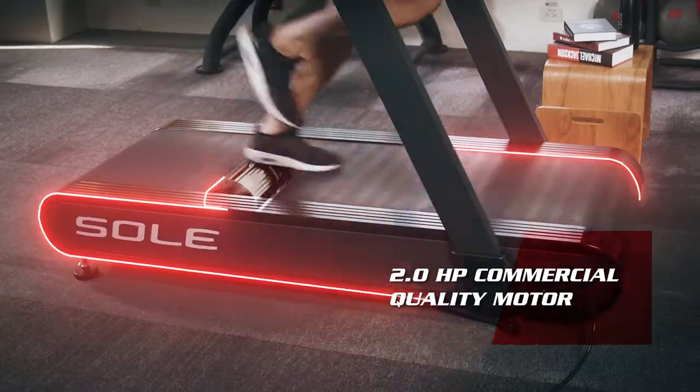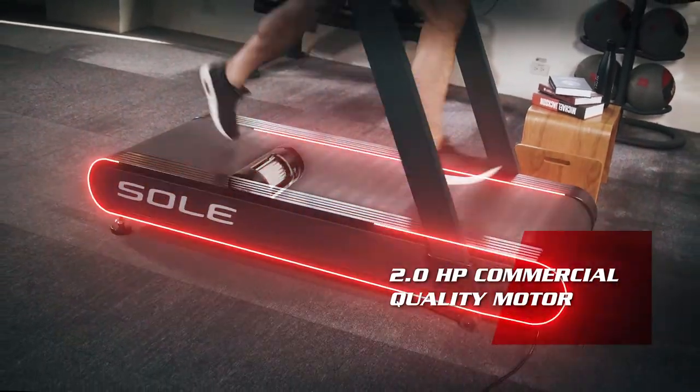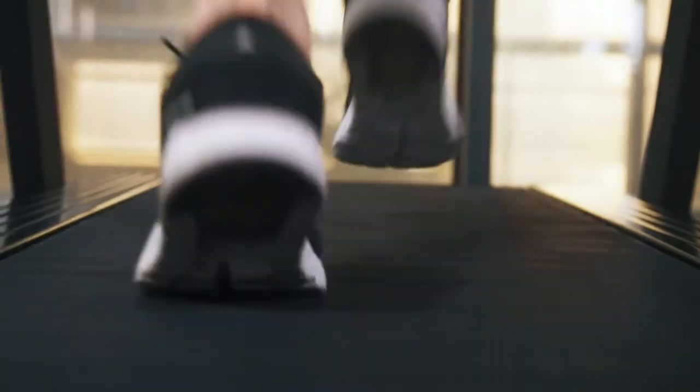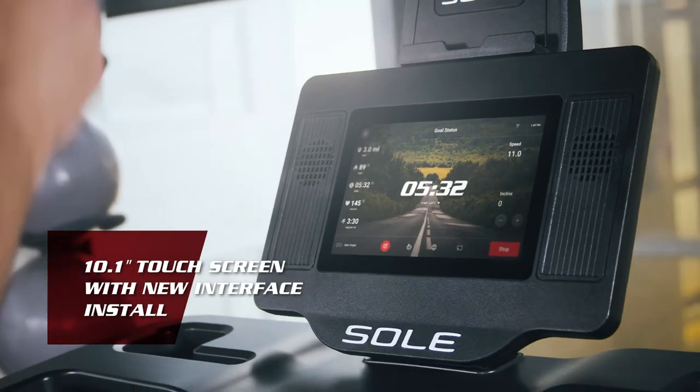Equipped with an excellent commercial-grade motor, and the oversized running surface allows you to run on natural stride. And the new entertainment console from the SOUL Engineering Lab.